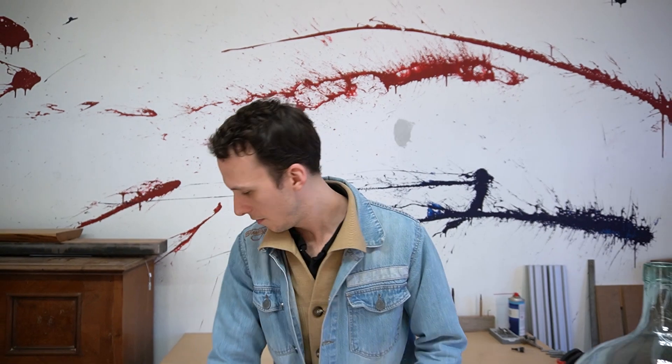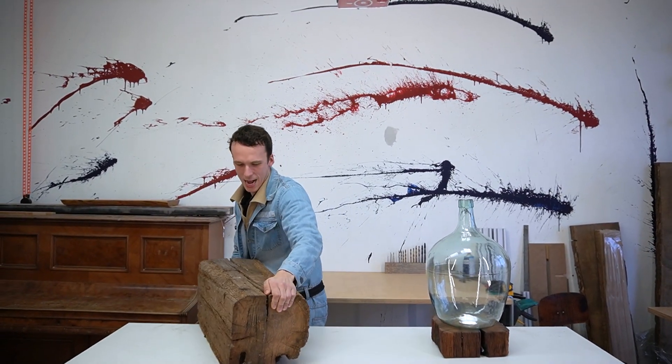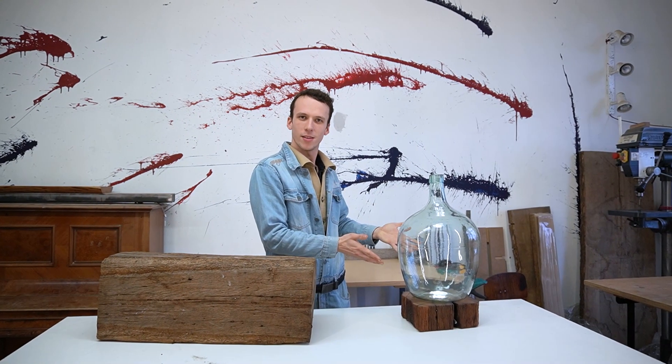Hi everyone, it's Johnny from Woodworking with 5 Tools today. I'm gonna show you how to get from this to this.